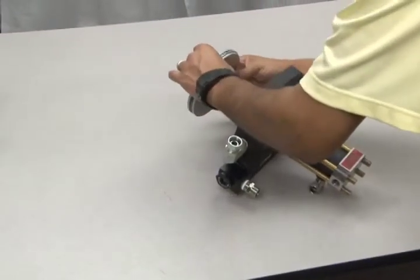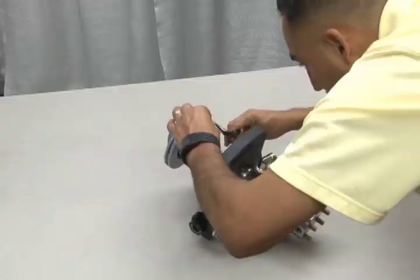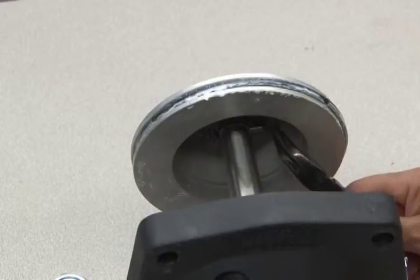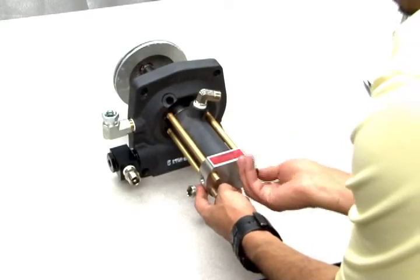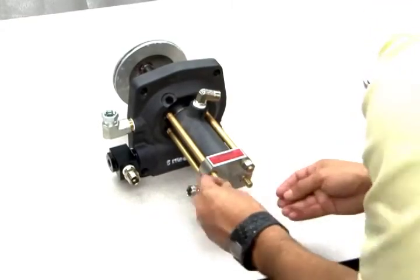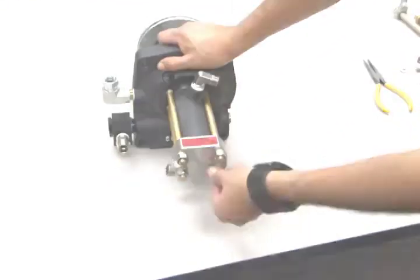Next, slide the air piston onto the piston shaft and secure it with the new cotter pin provided with your seal replacement kit. Now apply and tighten the washers and nuts to the ends of the four tie rods. These four nuts should be tightened to the torque requirements recommended in your instructions. Always use the cross-torque method to tighten this section.